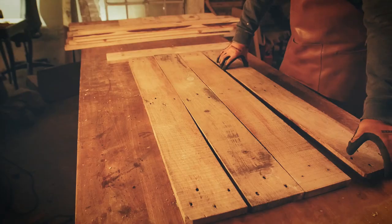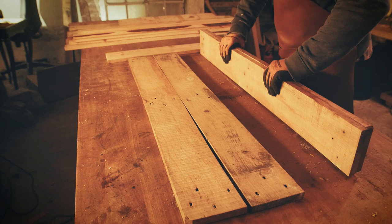I simply clamp 5 or so boards together like this, and make sure they have a 90 degree angle to a flat surface.